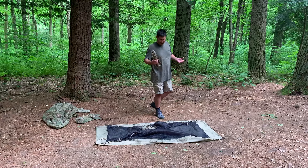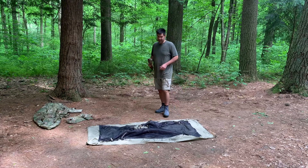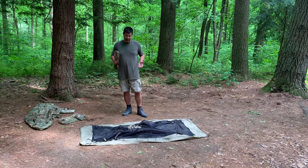This thing is super quick to put up. It's a one-person tent and it's fairly light — I think it comes in probably under five pounds, which isn't bad for a tent that I can use for multiple seasons. It's real simple to put together.